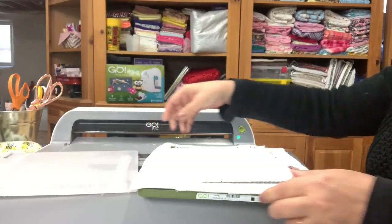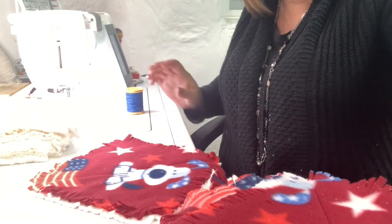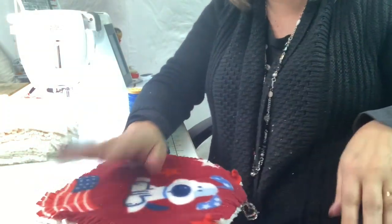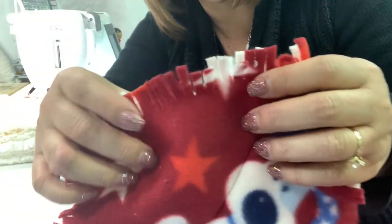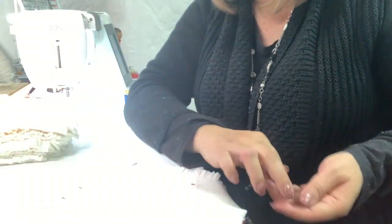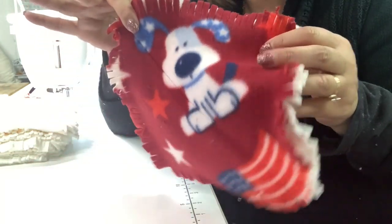I'm going to pull that off. I'm all covered in fleece fuzz over here. I've gone ahead and cut all of the pieces. You can see that they're all fringed, and I did that with my AccuQuilt. Now if you don't have an AccuQuilt, that's fine — don't worry about it. You would just cut your squares to whatever size you want. You can do them 10 by 10, you can do them 8 by 8, whatever.